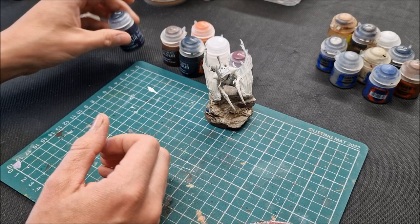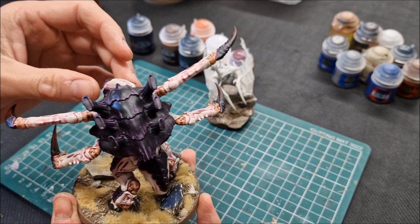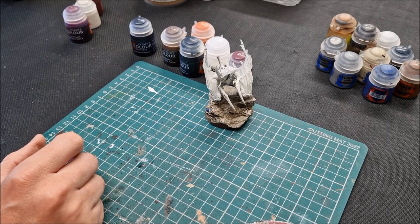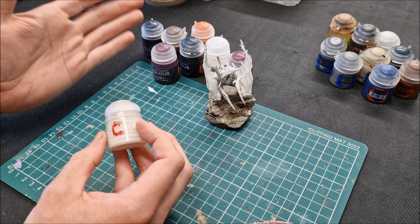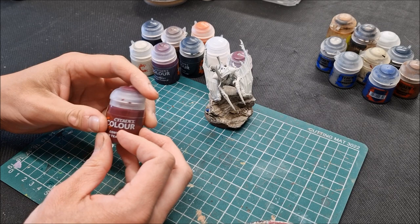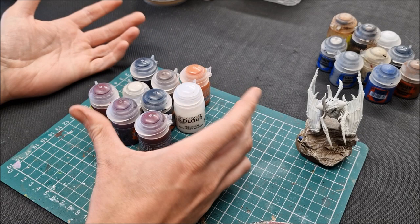Shyish Purple is a deeper, darker purple — perhaps more the updated colour scheme for Hive Fleet Leviathan. If you want something that pops more, go with Leviathan Contrast paint. Then you've got Magos Purple, Wraithbone paint to match the spray, and finally Flesh Tearers Red contrast paint. So it's quite a tight number of paints — contrast paints come in a good size and you'll get pretty good coverage.